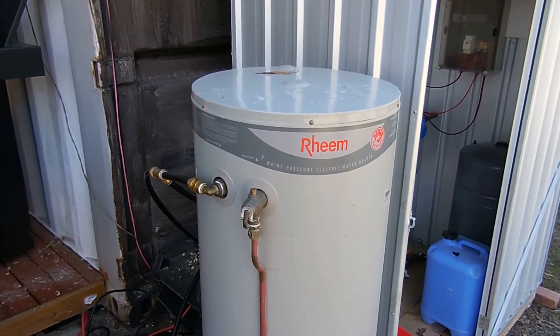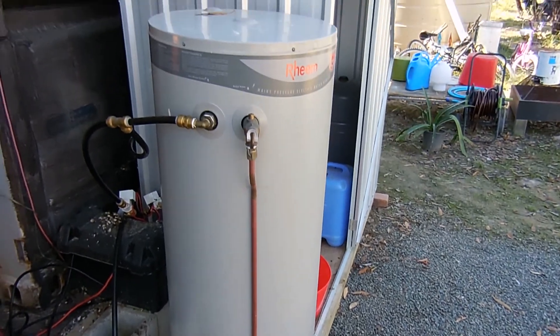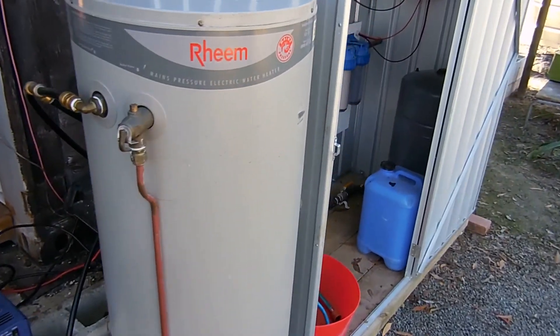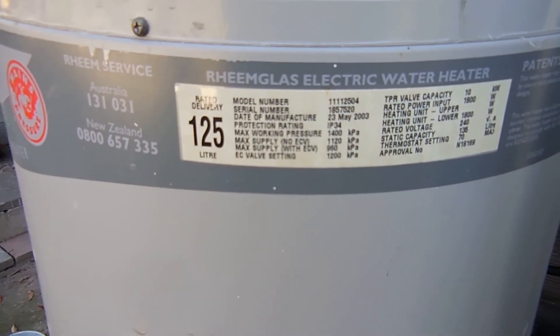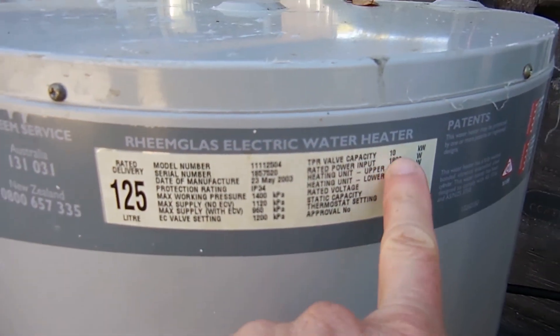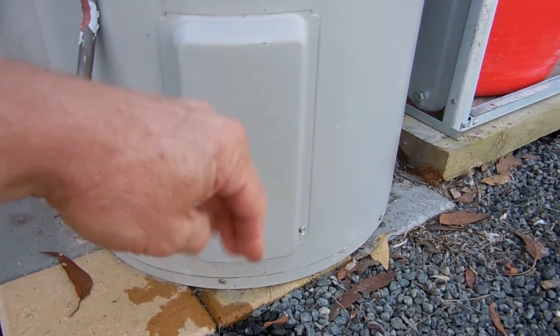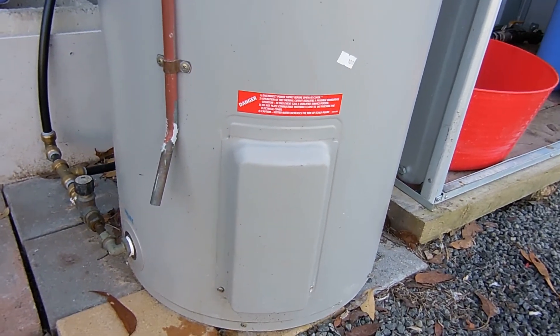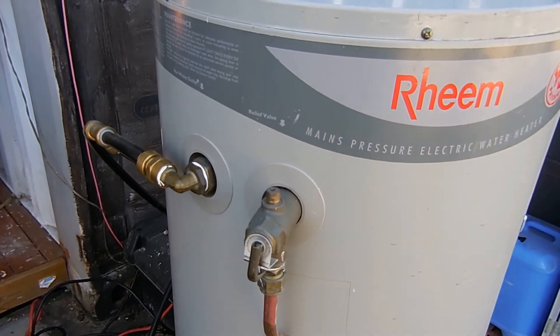We just picked up this old hot water system from the demolition yard. It's a 125 litre system — you can see 1800 watt, that was when you ran it off a 240 volt system. The hot water element is in there which is not connected up; we're not using it for that, we're just using it as a storage tank.